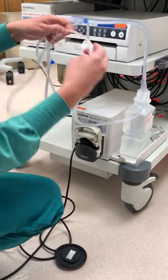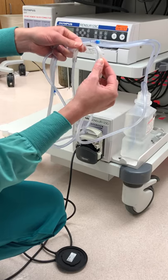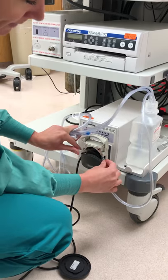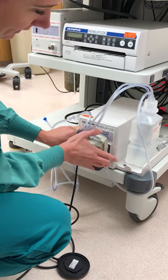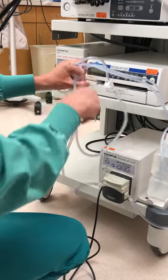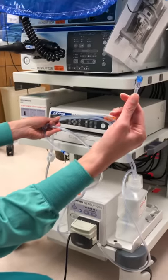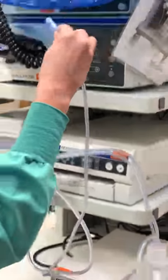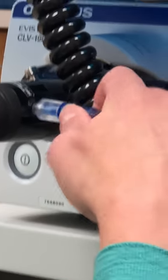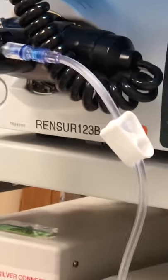Within this tubing there is a piece made of a different rubber — it's more pliable. That's the part that actually goes into the pump. Follow that tube up; this is the piece that you're actually going to put on that valve that you already put on. So there's one cord, two more to go.